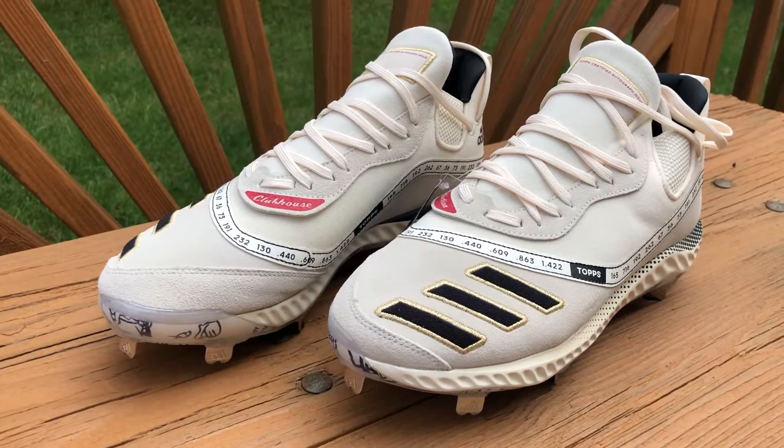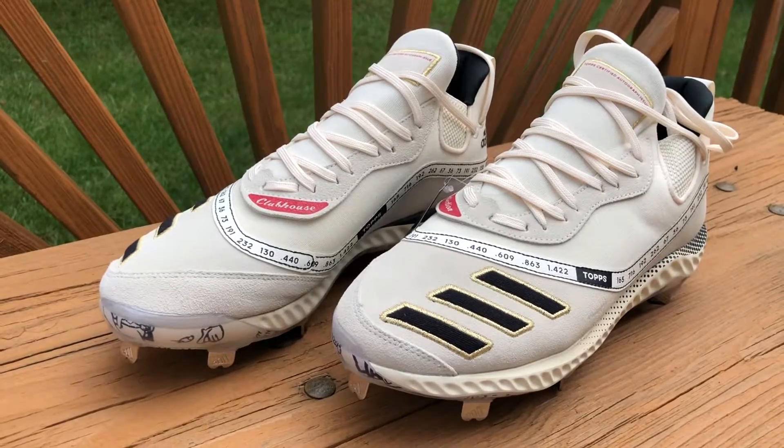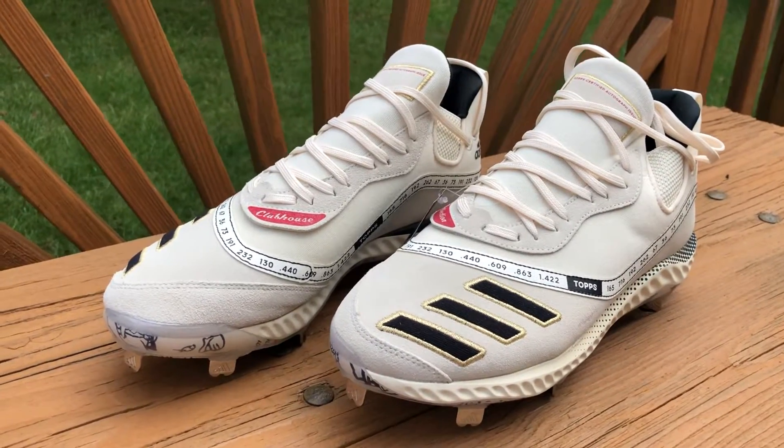Overall these cleats are awesome and I highly recommend them. I think they're still selling on Adidas and Dick's websites, so I'll leave a link in the description below. Thanks for watching and have a good one!